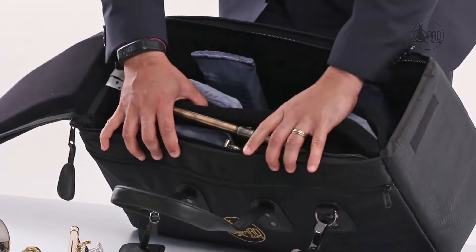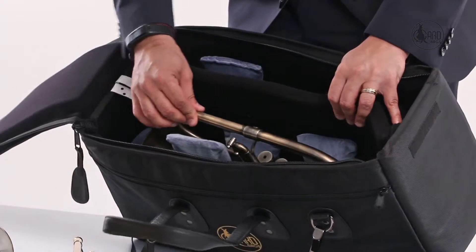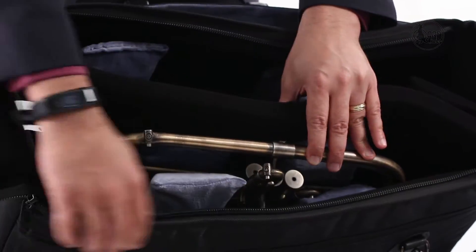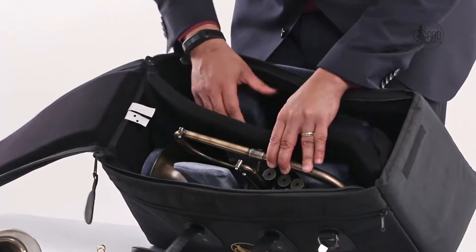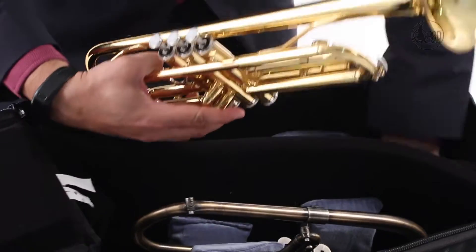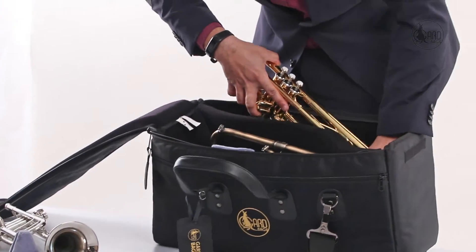So when you set it up, it's a pretty snug fit. You can set it right here. This instrument already has the flugelhorn pad in place. Then on top of that, we have another big flugelhorn pad here. Next, I pick up the flugelhorn and slide it in. The inside pads are already set up.